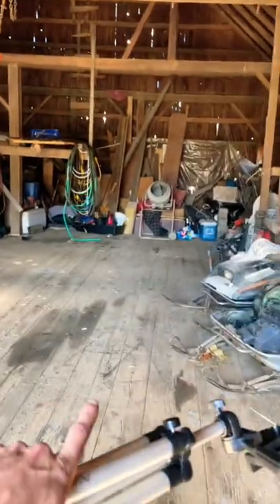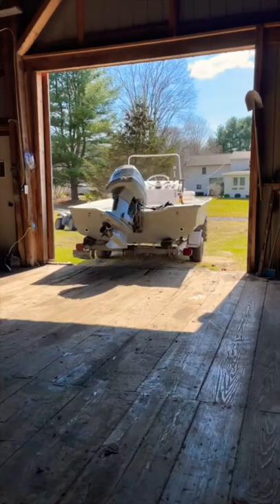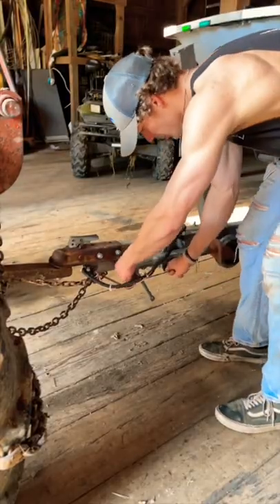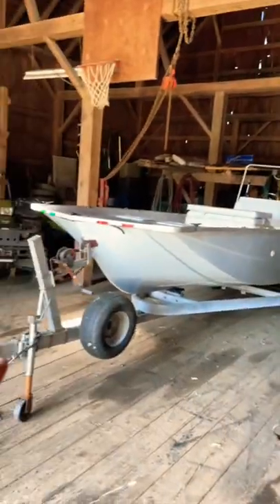With the boat out, I now need to back the boat into the barn so it can be in here to get all the work done I need before summer hits. Then I gotta get the jack unhooked and get it jacked up off the tractor, and with the boat put in the barn.